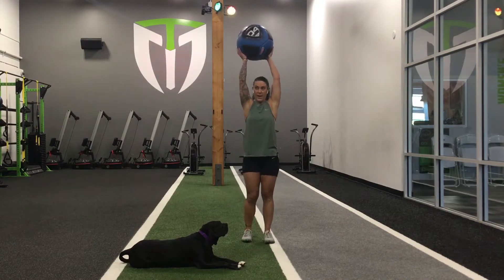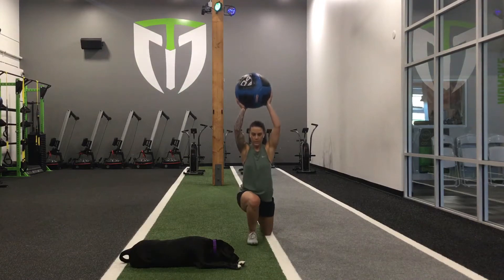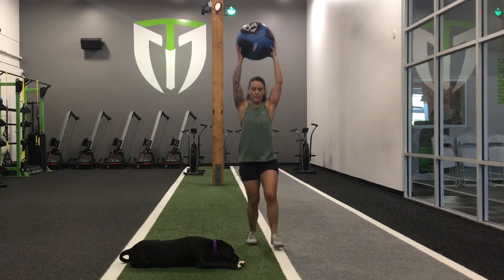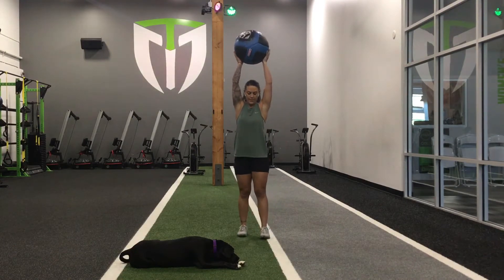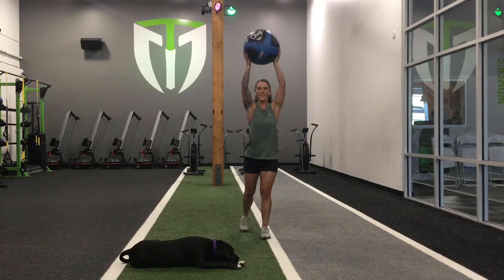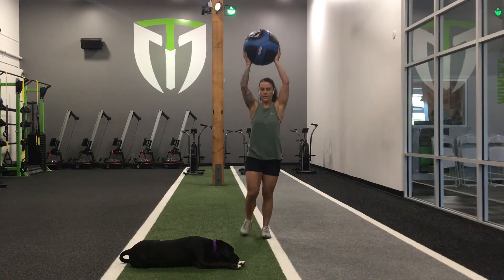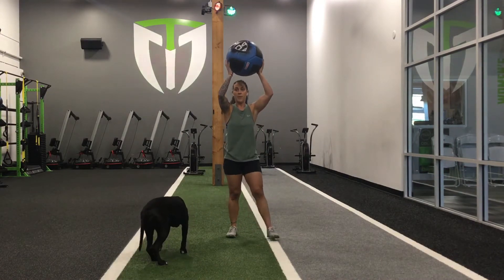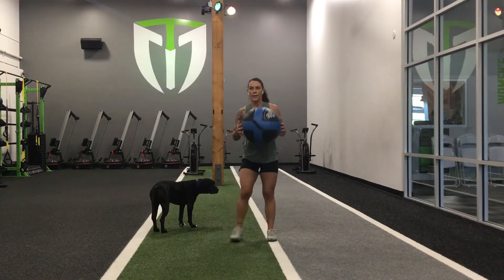Eight chops. Eight overhead reverse and forward lunges. There we go. Chest pass to the ground.